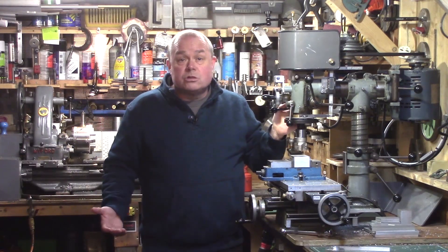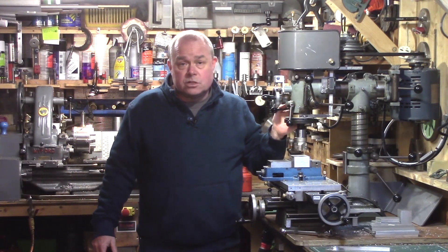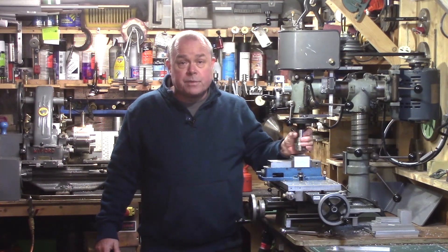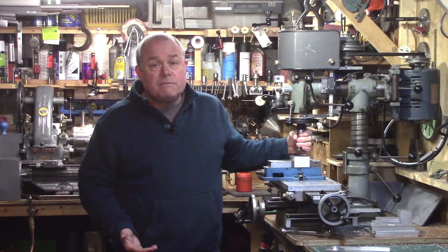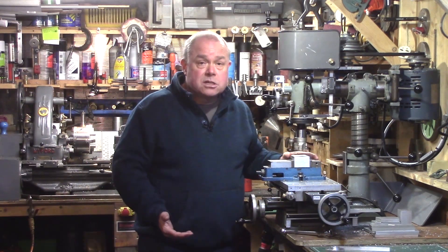That was just a short historical introduction to the Dore Westbury mill. I hope you enjoyed this intro as much as I've enjoyed researching this great machine — from its beginnings born from the need for an alternative to vertical slide lathe milling, through the rise and ultimate fall of this wonderfully successful compact benchtop hobby mill.